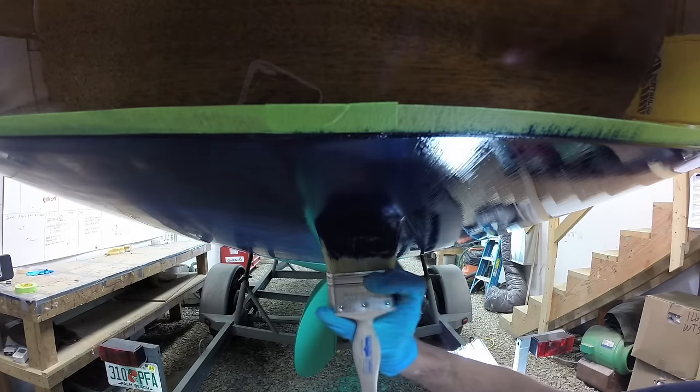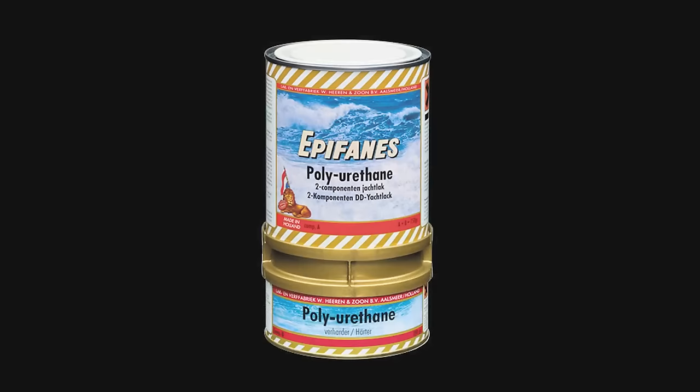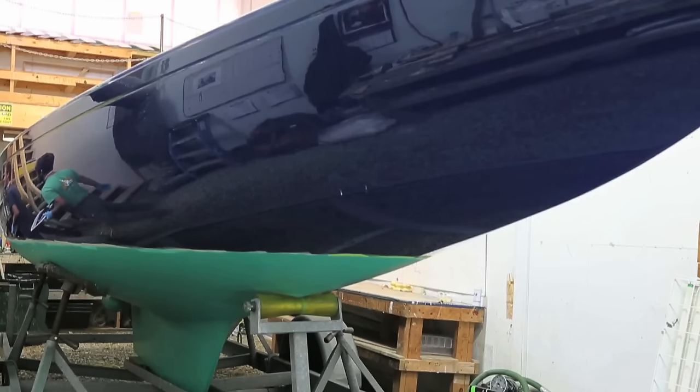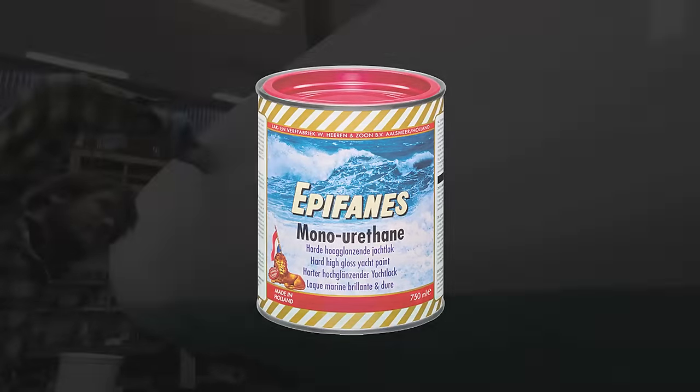Epiphanes is one of the preferred products that we use. We find that particularly in the two-part finishes, their polyurethanes brush out beautifully in a way that other products don't. We've also had very good luck with their single-part oil-based finishes like the monourethanes.